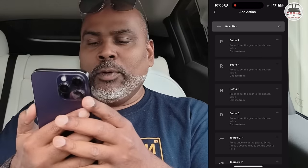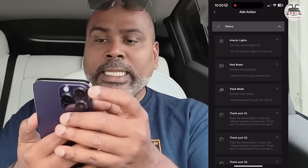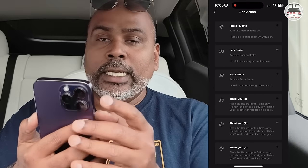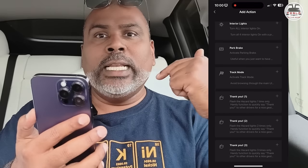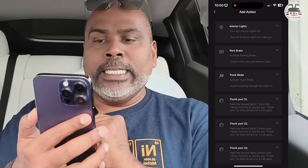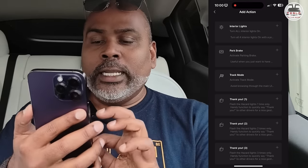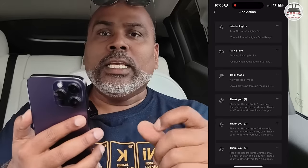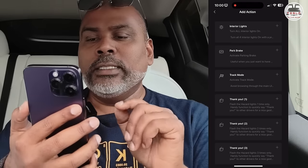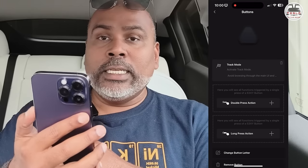Gear shift: toggle gear shifts from here, just like in Model S and X. You can toggle unlock and child lock. Interior lights can be turned off or on. Parking brake: press and hold to activate it. Track mode is there — mine is a Performance Model Y. The 'Thank You' feature is really nice: if somebody lets you into the lane, press one button — one flash for one time, two for two times, three for three times. It's a very nice courtesy feature to have.